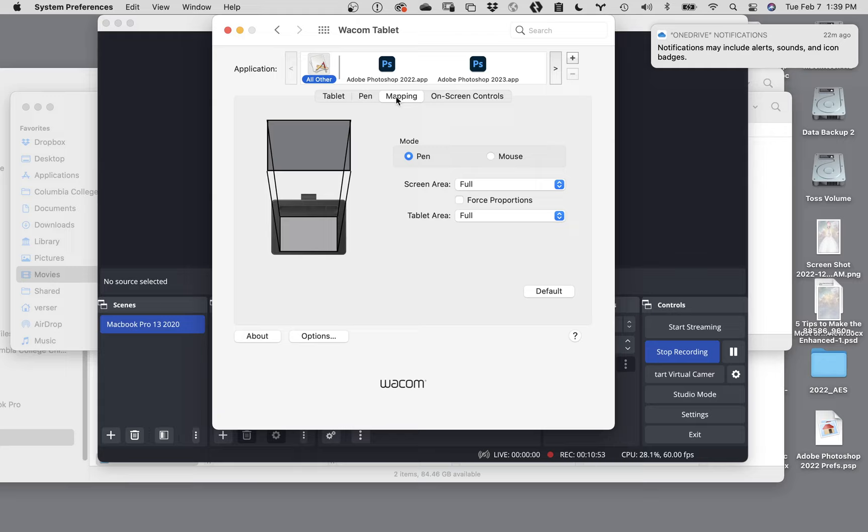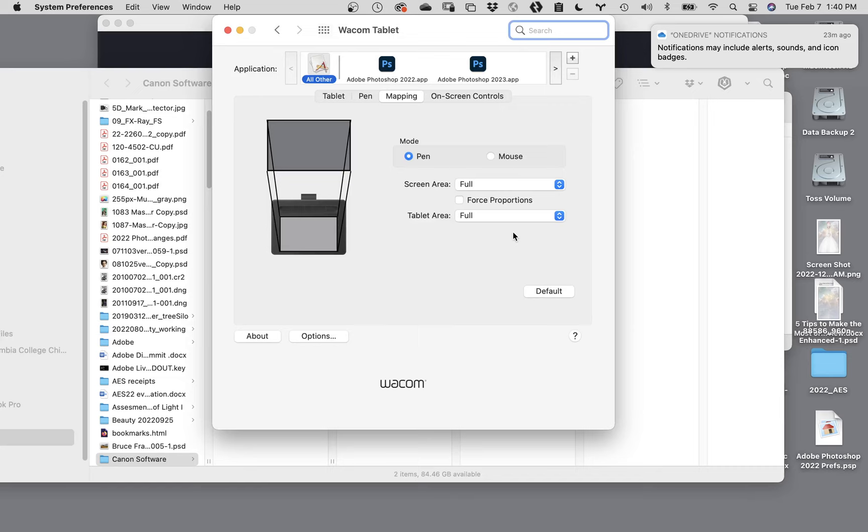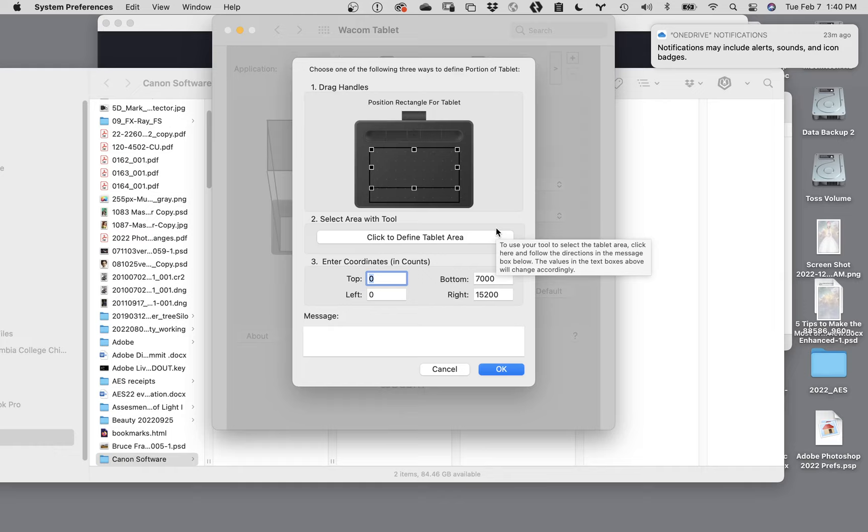The problem I have is that when I'm working with my hands on the tablet, to get to the lower right-hand corner I have to bring my hand off the tablet, which drops it down onto the desk - and I hate the way that feels. So you can change the mapping of your tablet to your screen. To change it, you want to go from full for your tablet area to proportion. A dialog opens up showing the live area of your tablet.